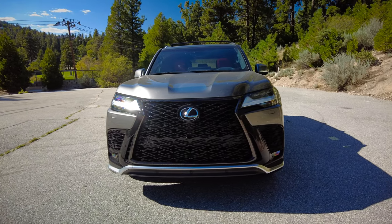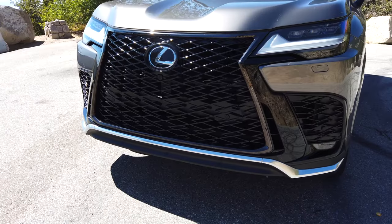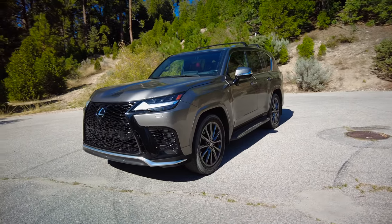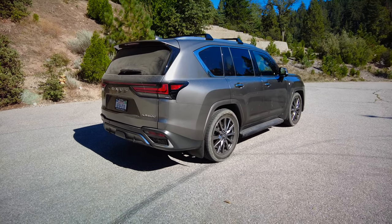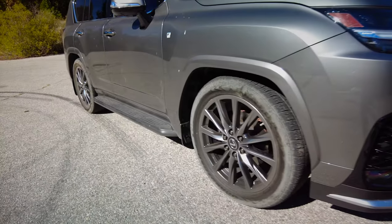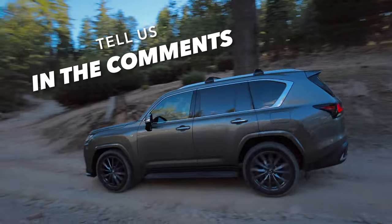One controversial element in the design is the grille — it is absolutely massive. The standard grille has big horizontal bars. The F Sport does away with that and does a black crosshatch, which de-emphasizes the grille. So oddly, the sportier version of the LX is in some ways the more subtle and tasteful rendition. The F Sport also has 22-inch wheels which, with less sidewall, can be an inhibitor for off-roading — though that hasn't really stopped us from taking this thing off-road. What do you think of the style of the Lexus LX? Tell us in the comments.